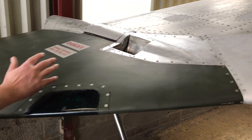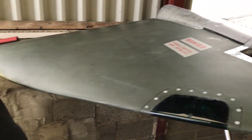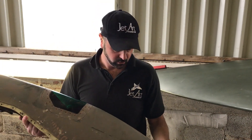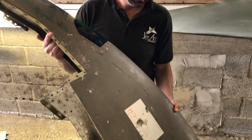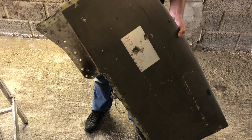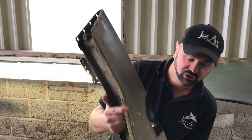They're quite significantly bigger than the original tip, which is known as a combat tip. I've got one of those behind me. This is the Harrier GR3 wingtip which we removed from this aircraft. This was fitted when it was a GR3 and it's identical to what's fitted on a Sea Harrier FR-S1, FA-2, Harrier T4 or T8. They all have the same wingtip extension.